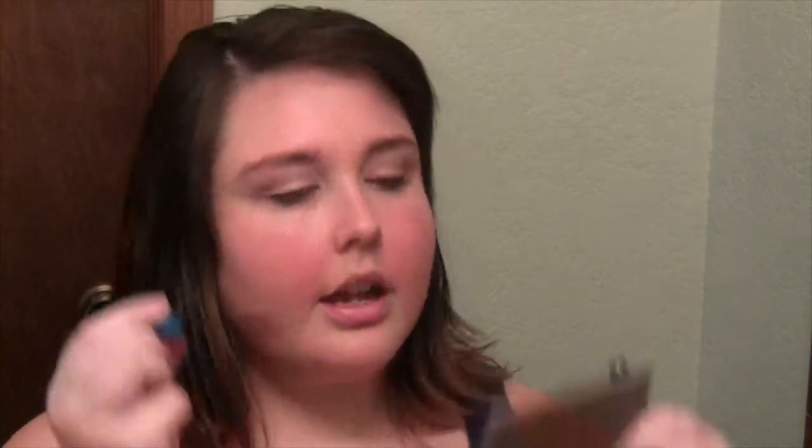Now for mascara. I am using MAC's Extended Play Giga Black Lash. I'm going to quickly just give them a little curl, and then another layer of mascara.